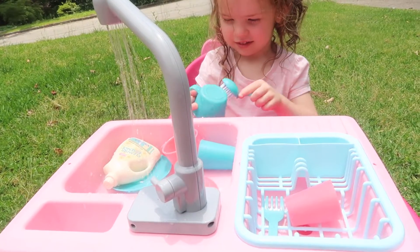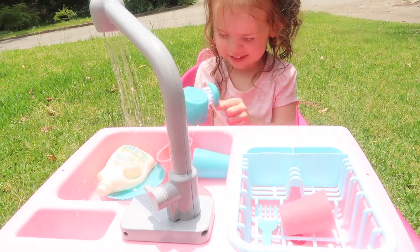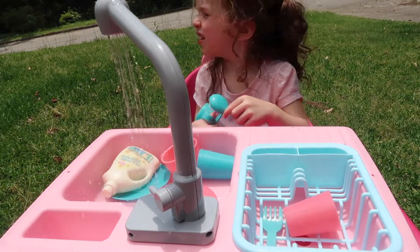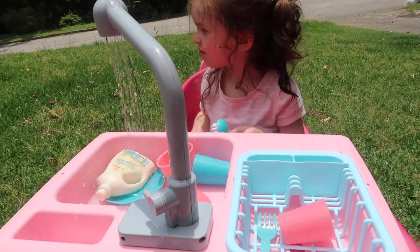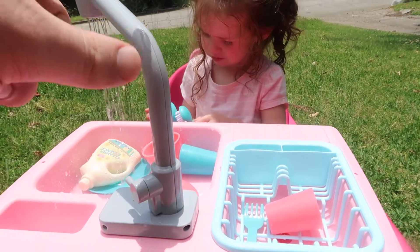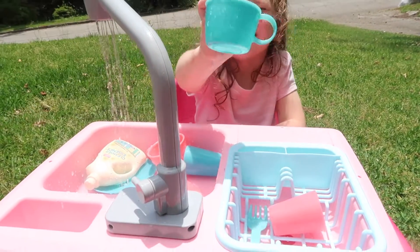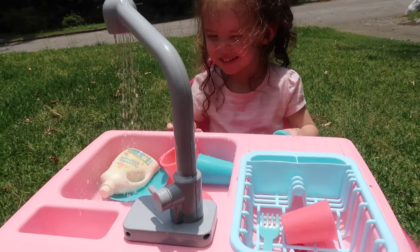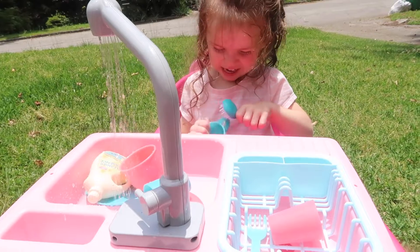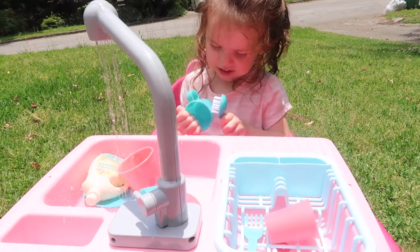I will say that this is our second one of these. We had the first one for maybe two days — we bought it off Amazon, I'll drop the link down below. We used it and the pump mechanism inside the little faucet stopped working. Amazon's really good about replacing stuff, so they sent us a new one — we just had to send the defective one back.